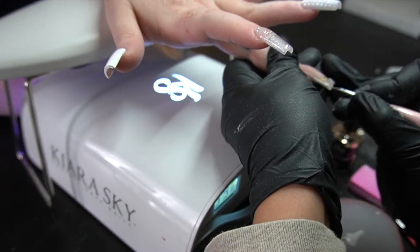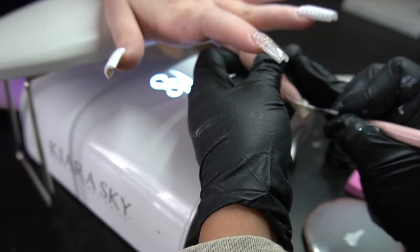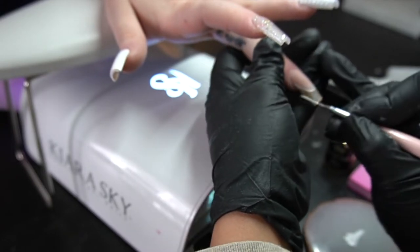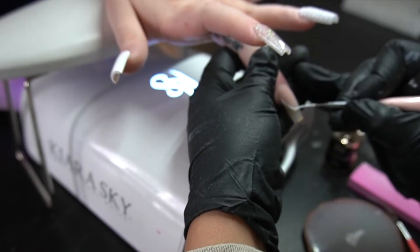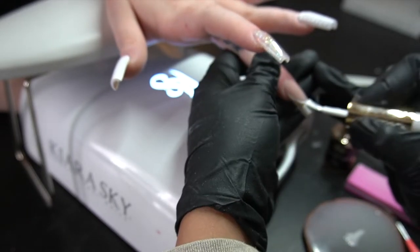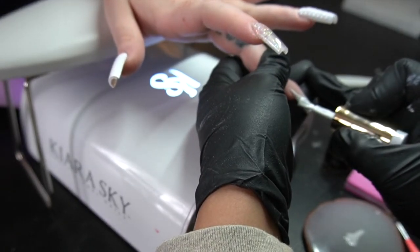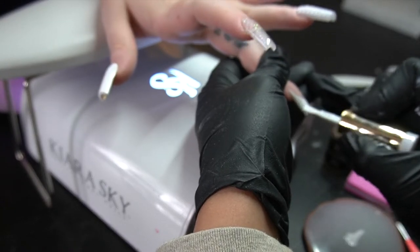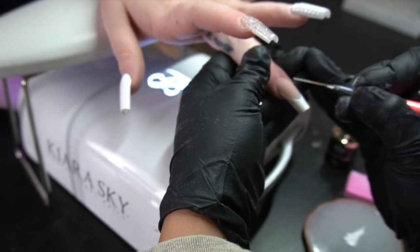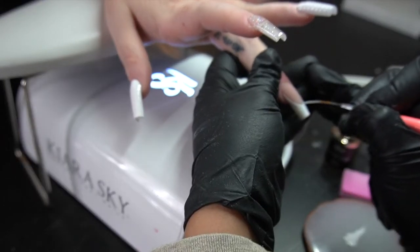I did end up putting a matte top coat down so I could do my art — I learned this from another nail tech and it has been helping me so much. So please try this out. If you're struggling and putting your designs or French tip over glossy nails or just acrylic, I don't know what it is, but painting over a matte top coat rather than over gloss or acrylic — it comes out so much smoother and more seamless.